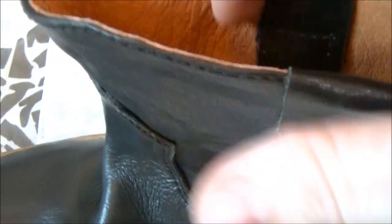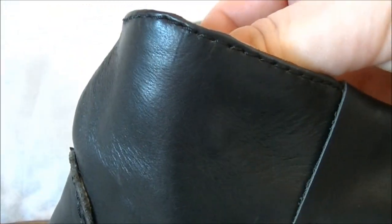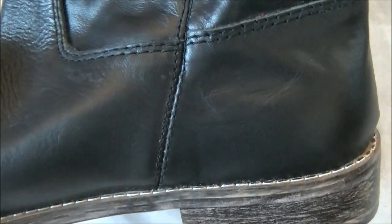Look how beautiful the stitching is — you can tell this is really good quality leather. The stitching on the side is really, really well done. It's just a perfect boot for really all seasons.